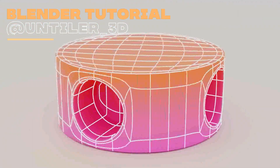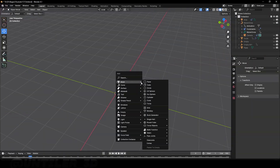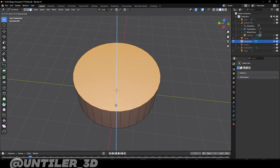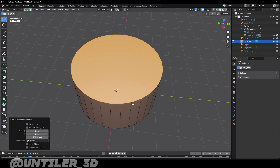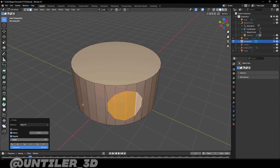Let's make a 3D model like this in one minute. Add a circle with 32 vertices, extrude it upwards, select necessary faces and make it round.